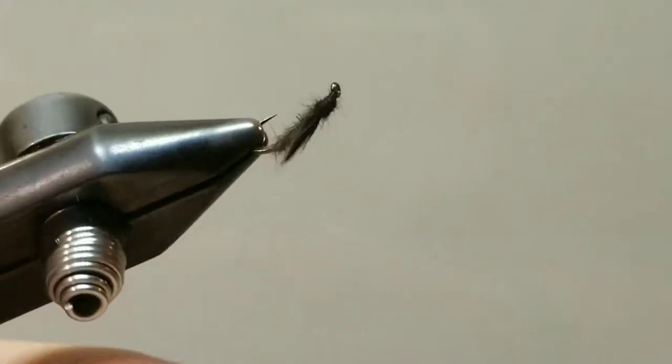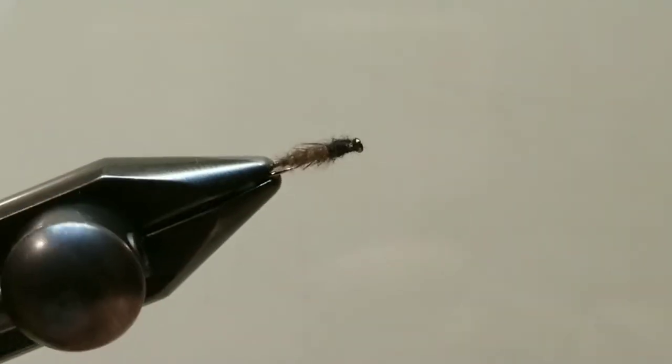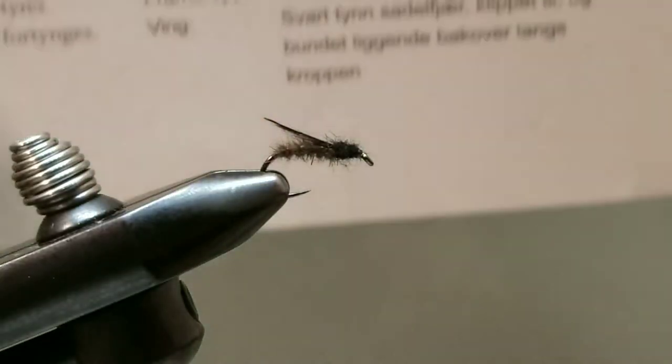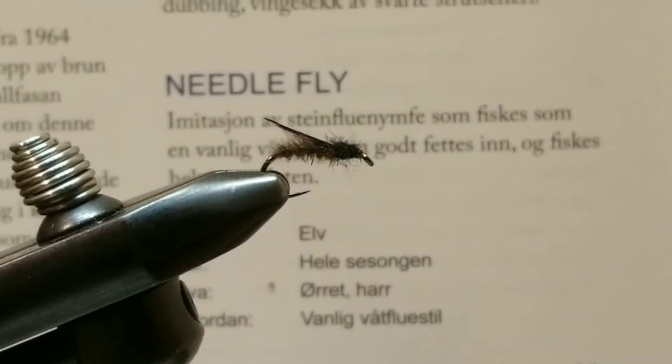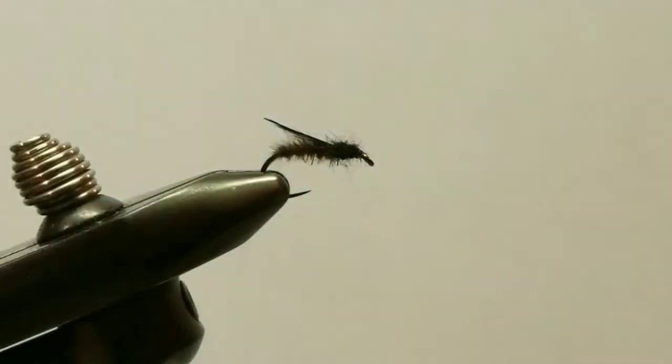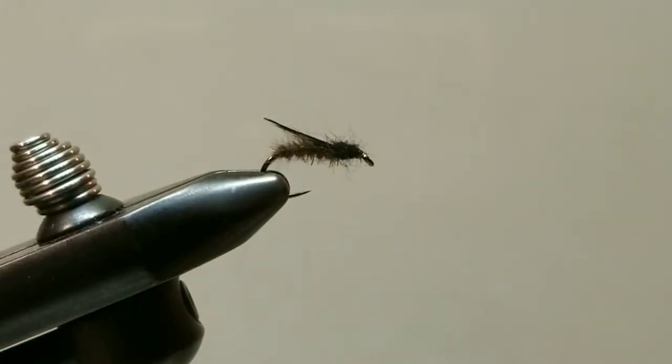Hello and welcome to another step by step how-to tie tutorial video. This is the needle fly. This is part of my A to Z tying series representing the letter N. This is out of my Norwegian book. Been a lot of fun working my way through the alphabet.